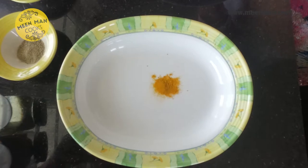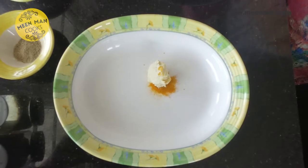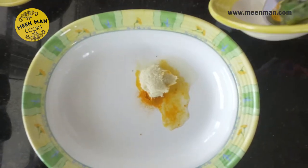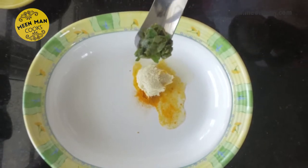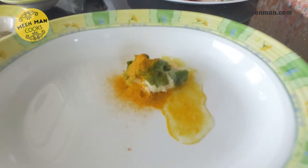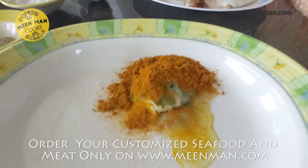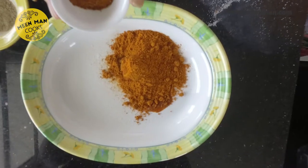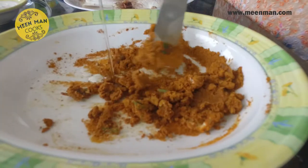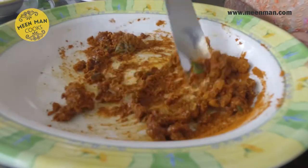About half a spoon of turmeric, a teaspoon of ginger-garlic paste, one teaspoon of lemon juice, a few fresh karpuravalli or ajwain leaves chopped fine and soaked in lemon juice, about a teaspoon of table salt, two to three teaspoons of Mean Man curry chili powder, and about half a teaspoon of garam masala powder. Now let's blend all the ingredients, adding just a few drops of oil to the marinade.